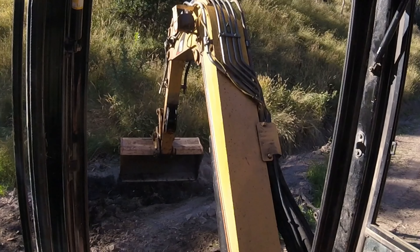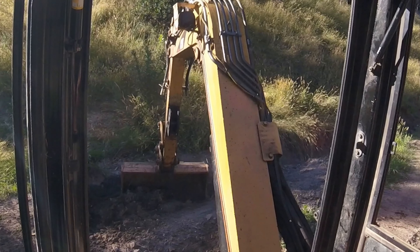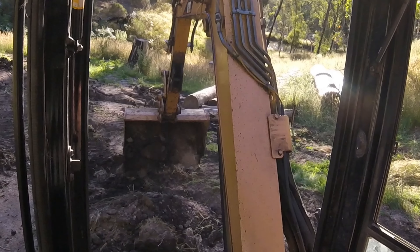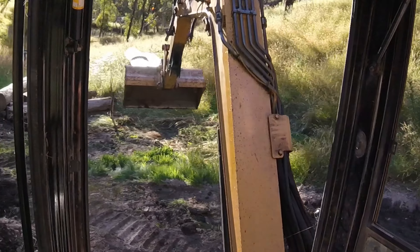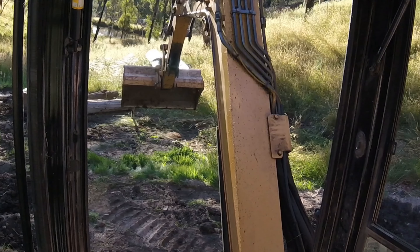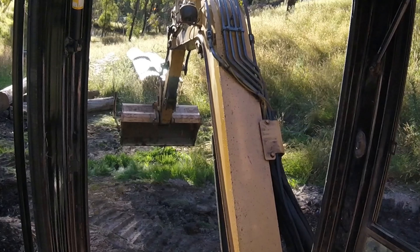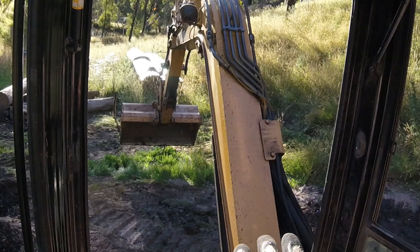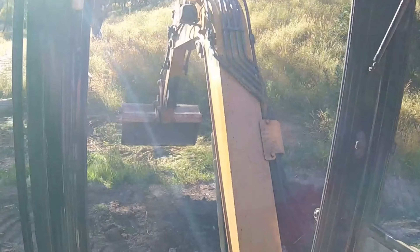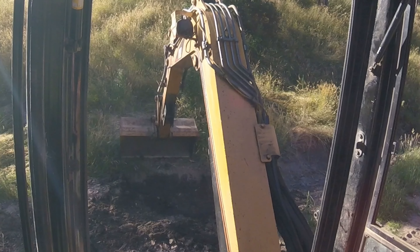We just need to sort of change direction slightly on the ditch now. Where that post is stood up, just to the left of the bucket there — that's where I want the ditch to stop, but at that point the water will just spread out. I want the water controlled until I get there, so I'll get a bit of a change in direction now.